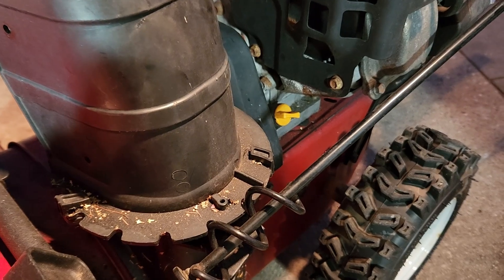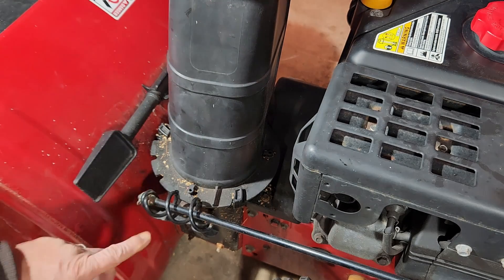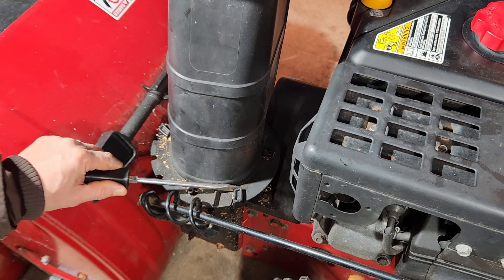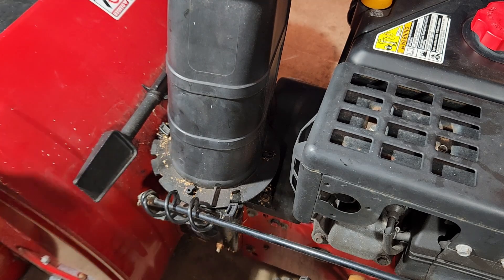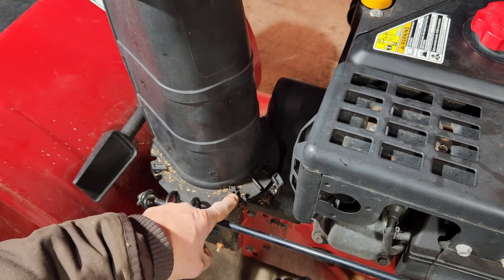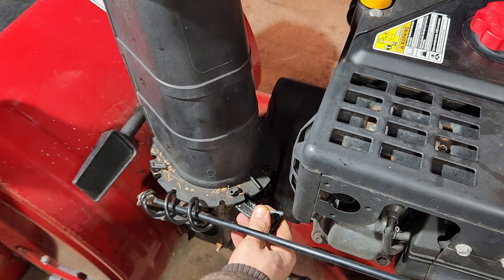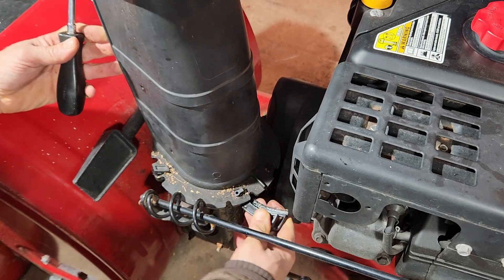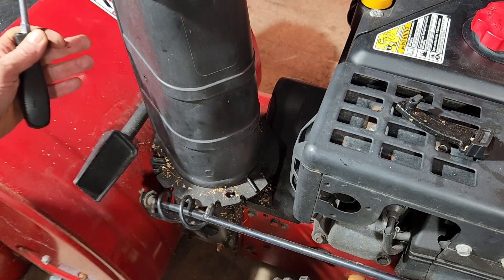One thing I want to show you is how to get this plastic cover off. It's pretty simple — I'll link up another video in the corner to show you how to remove it. It's held on by plastic clips. You grab a flathead screwdriver, get it behind the plastic piece, and pry it out. Then you back this off, and you'll see it's all one piece. Continue to rotate it out and then twist it off like so — now you've got that piece off.